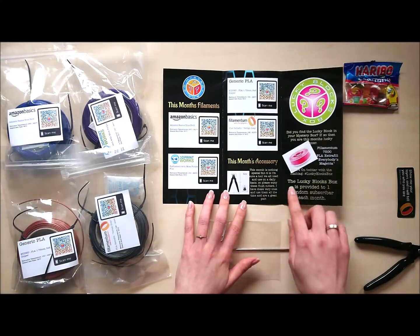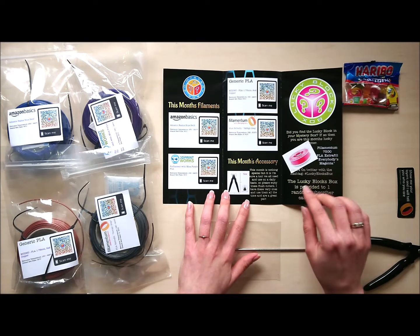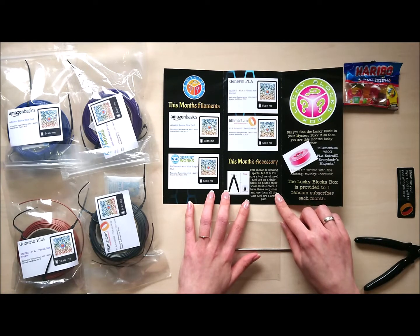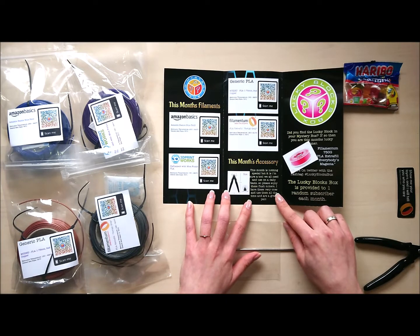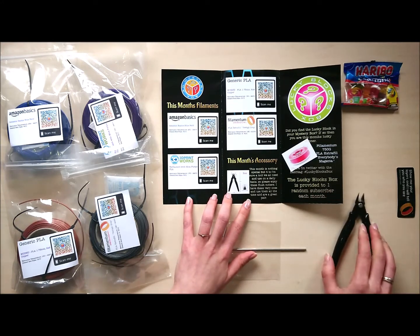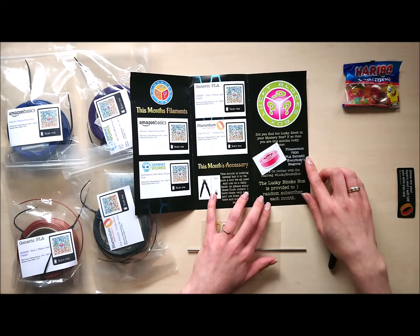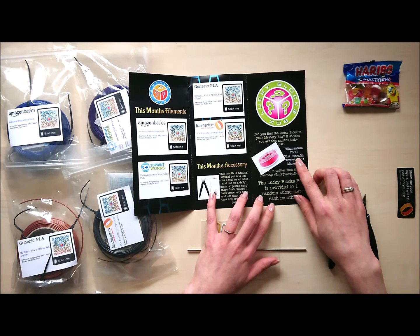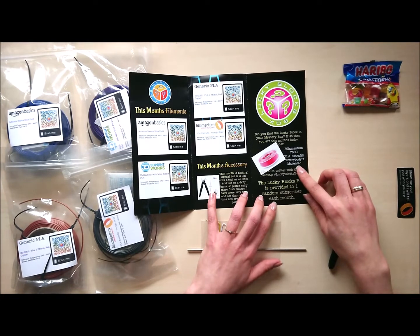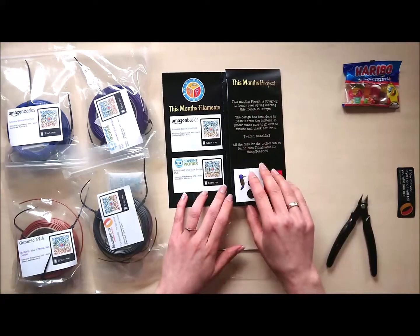This month's accessory — it's nothing special, but it's special for me. It is a tool we all need and use on a daily basis. So please enjoy these flush cutters. I have these very ones and use them all the time — they are a great pair. The lucky block box winner this month got Filamentum 750g PLA Extra Fill in Everybody's Magenta. Nice one. I'm again not the lucky block box winner, but maybe next month — who knows.